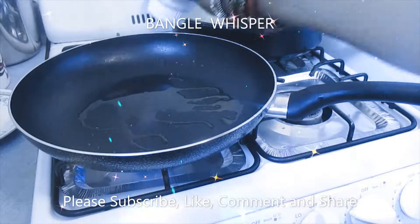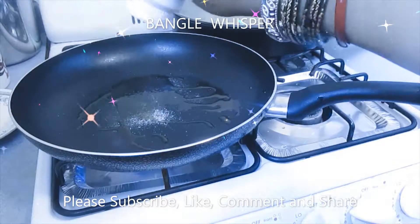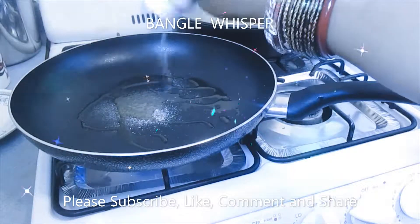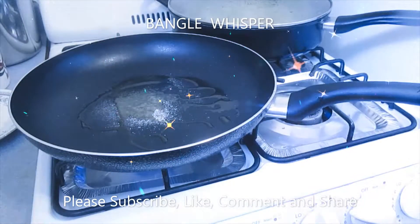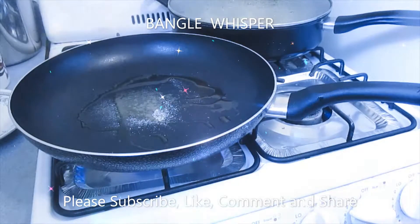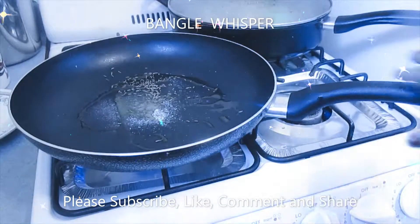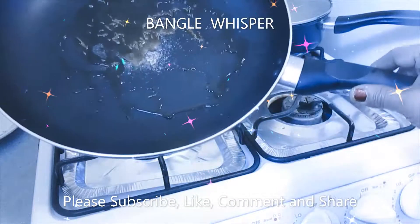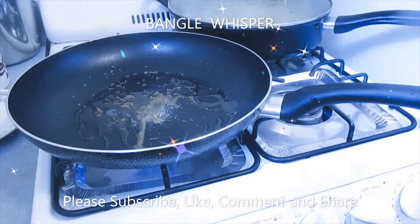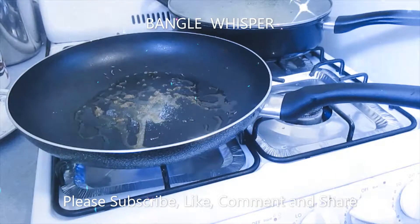Now we're going to add to that a little bit of oil for the base. We're going to use some cumin seed. We're going to let this totally heat up and splatter, then the cumin seed gets a little brown.